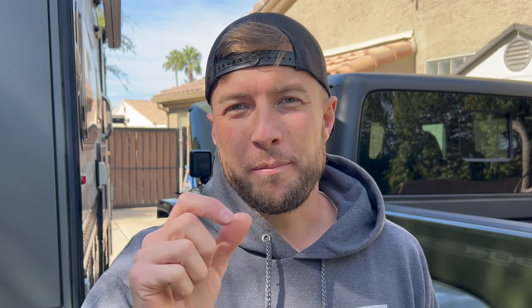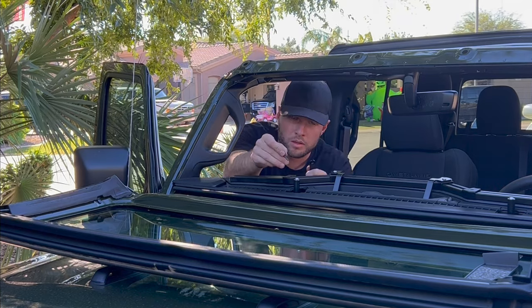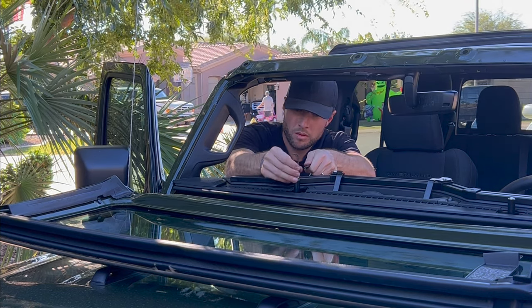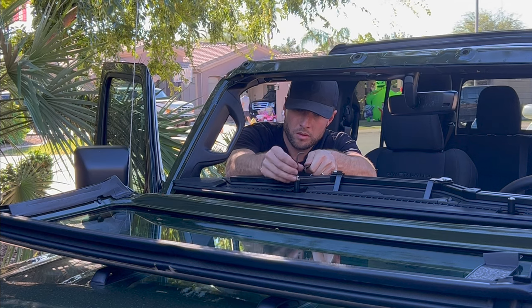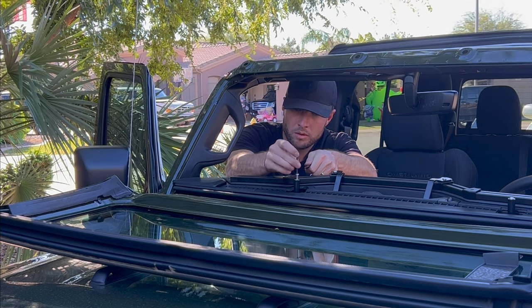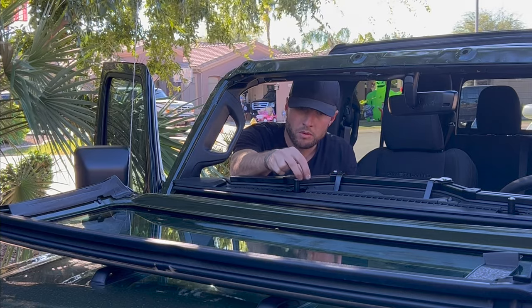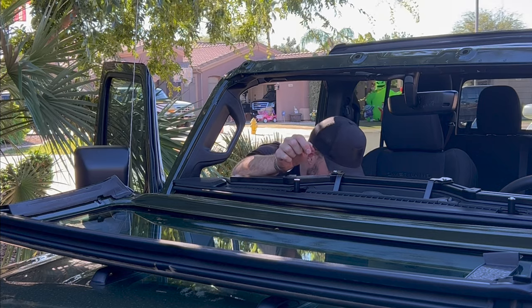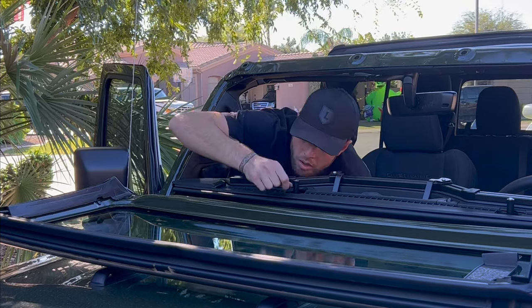The first mistake I made was underestimating how easy it is to lose your grip on the little button head bolts they give you that go into the dash when you're connecting the e-Dock. As you can see right here, one slipped out of my hand and disappeared into the abyss of the dash. I heard it fall down in there and there was no finding it — quick run to Ace Hardware for a replacement.